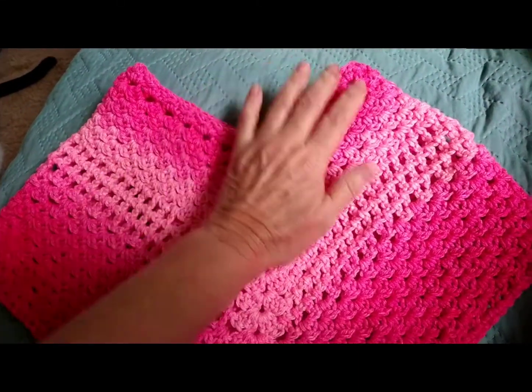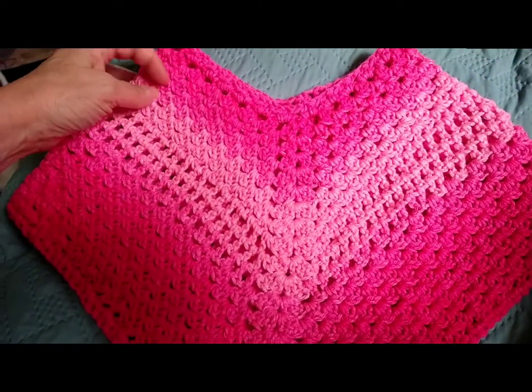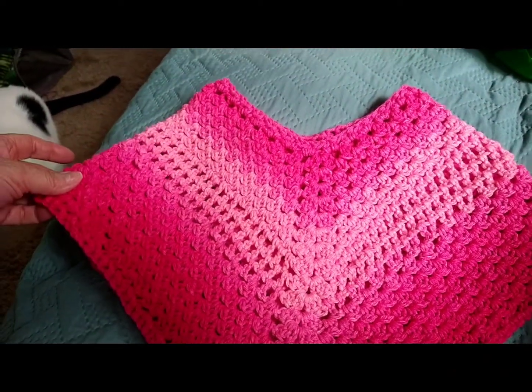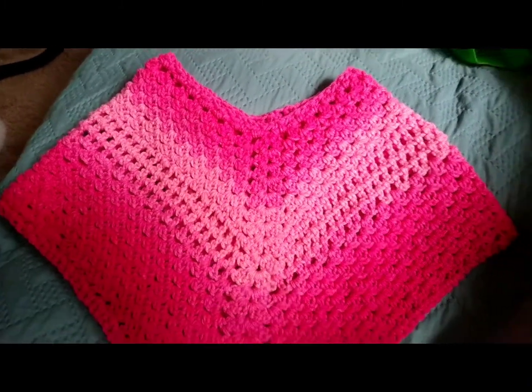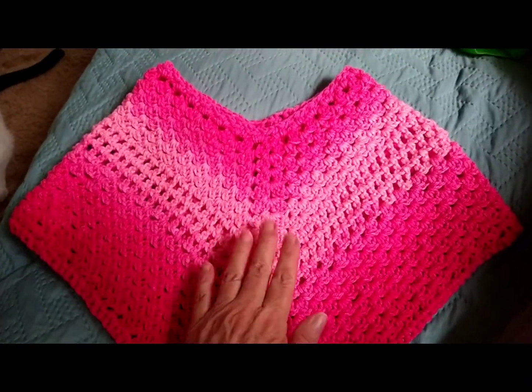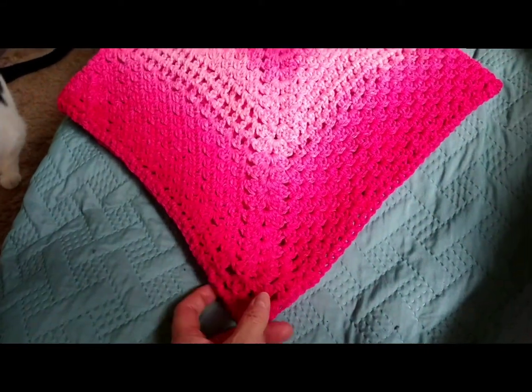This is the Red Heart ombre and I did not use a full skein. Caitlin is three so she's not very big, so this really is not very big. I'm just in love with it — I think it's great and I hope you give it a try.